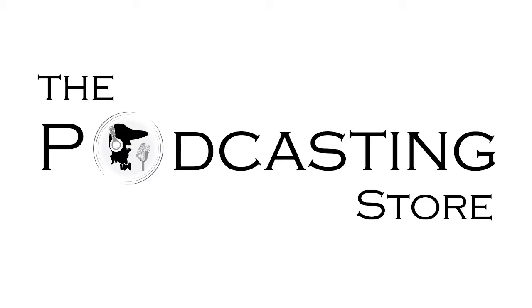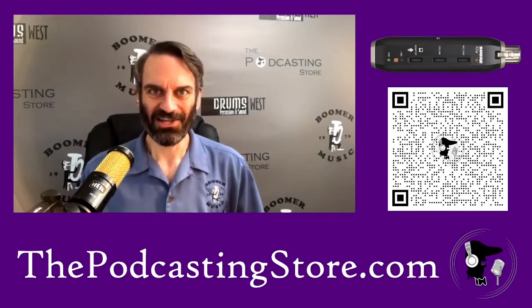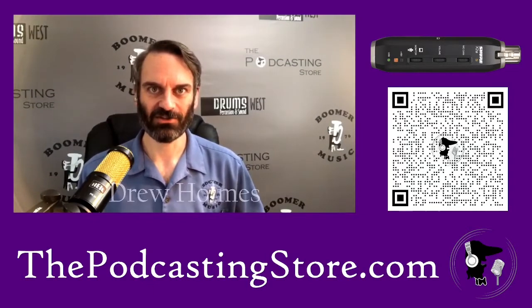This is Drew with thepodcastingstore.com, your one-stop shop for all things podcasting and remote learning. I wanted to take a little bit of a deeper dive into a product that we have here at the store that does something really cool.